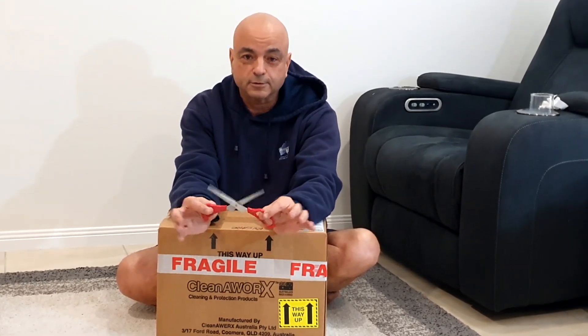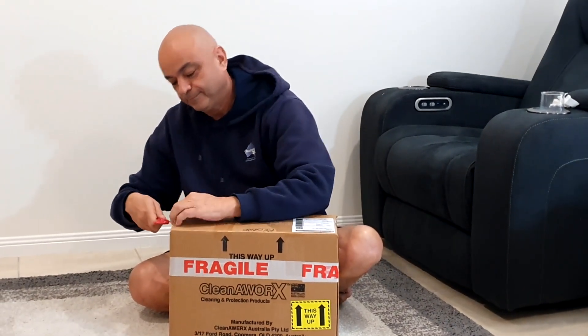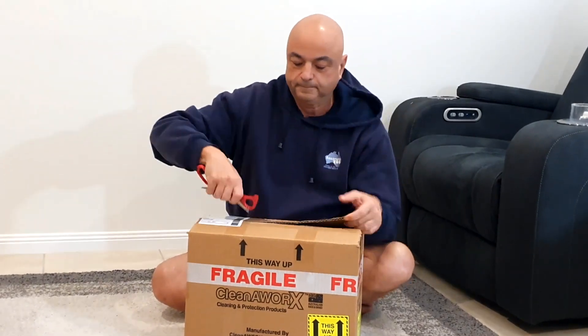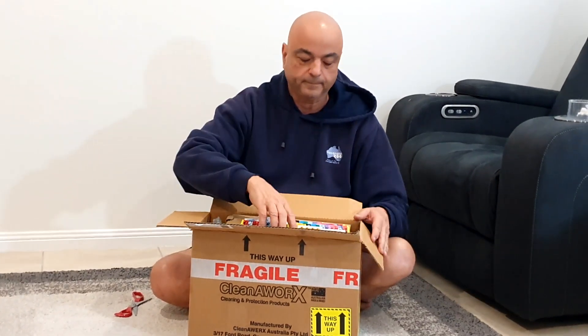So it's time to find out what Cleanerworks have sent us - let's find out what's in the box. You shouldn't really use scissors for opening stuff, but I'm going to do it. Jeff from Cleanerworks Australia reached out to us on Facebook and asked John if we were prepared to try their new products for caravans.